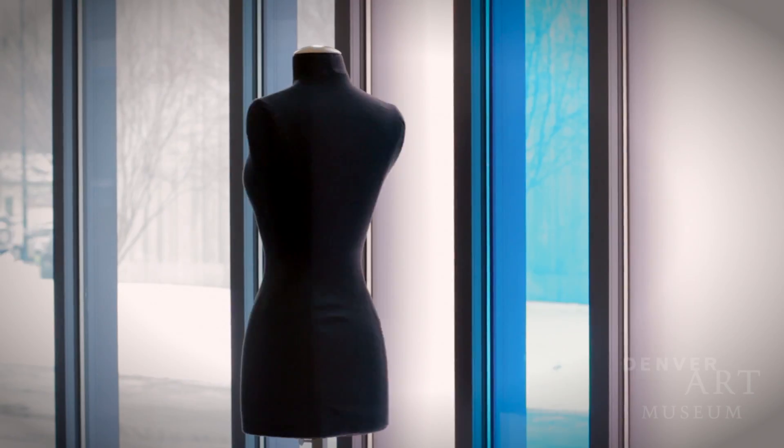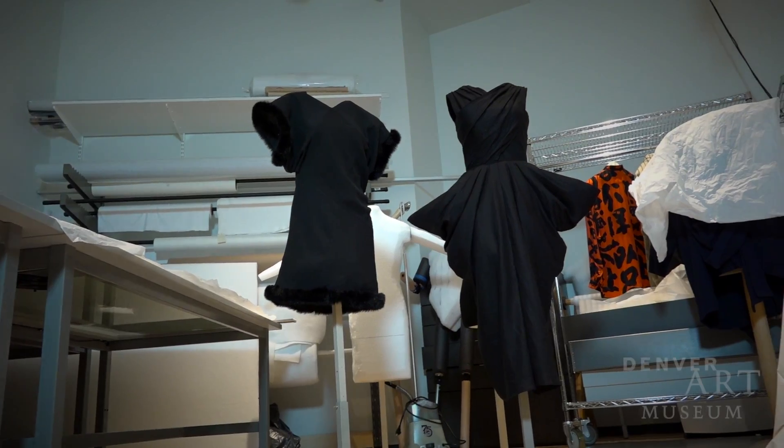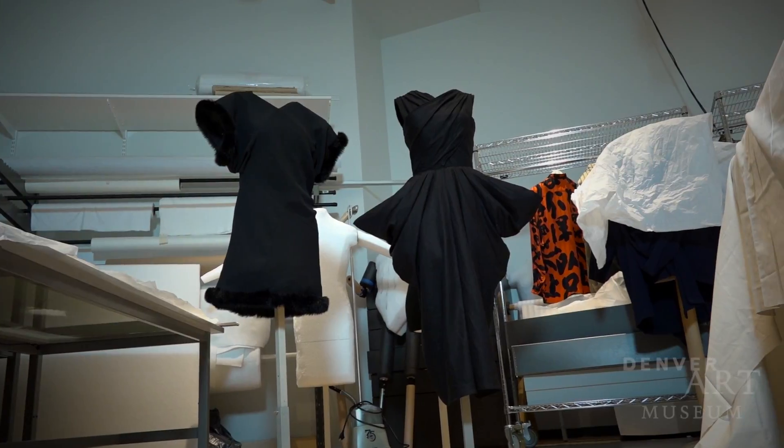For the Japanese exhibition, we are using two techniques. One is the stockman dressmaker form. The other technique we are using is what we call the invisible form.